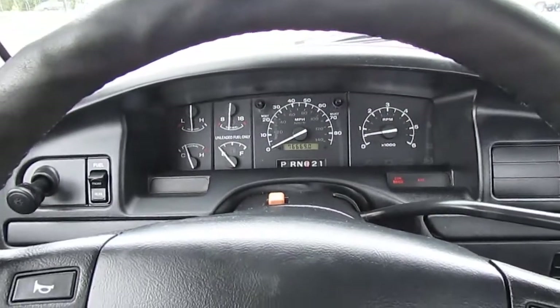Going ahead and hitting 'set' on the speedo to turn the cruise control on. Also forgot to show you — you've got dual tanks, so I'll flip it over to the rear tank. No foot on the gas and we're still going, so the cruise control works.